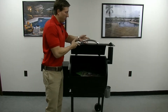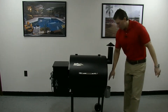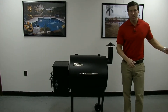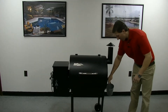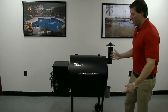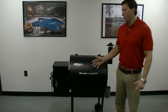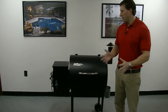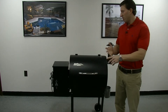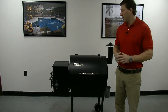It's a very simple unit to clean. That drip pan drips right here into this bucket. Take the bucket, empty it out when you're done, rinse it out, and you're all set for next time. Pretty straightforward, easy to operate, easy to clean, inexpensive to purchase, inexpensive pellets, and the food is unbelievable — meat, vegetables, anything you're going to cook on it, you're going to impress yourself as well as all your friends and family.